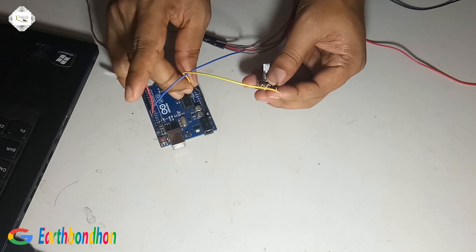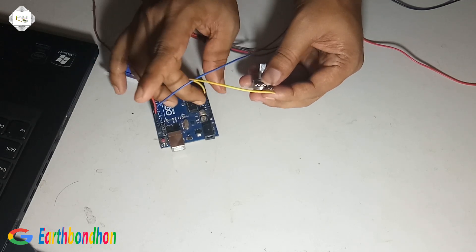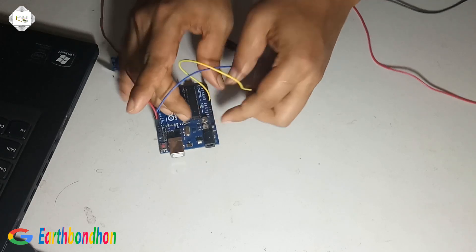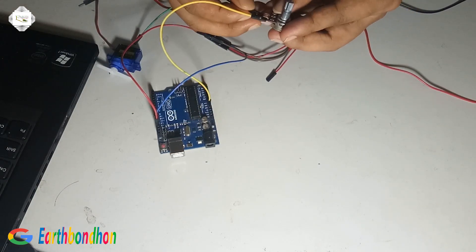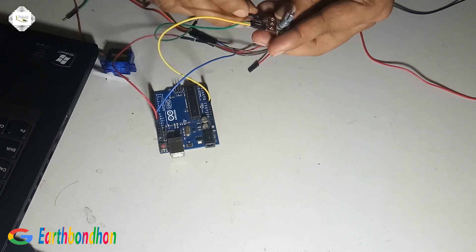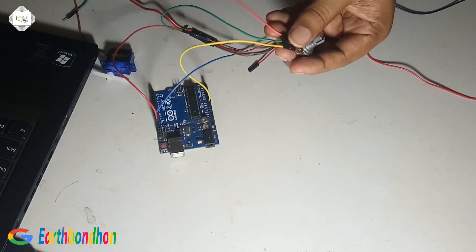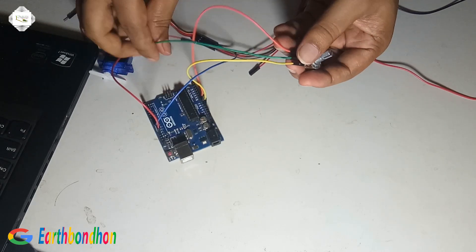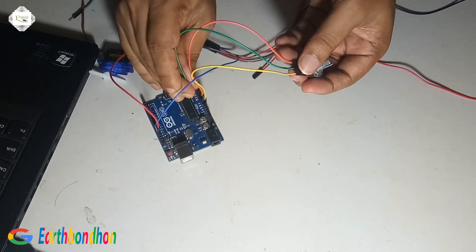Connect 5 volts to pin number 3. Pin number 2 — this is ground. Pin number 2 is analog, easy to be connected.